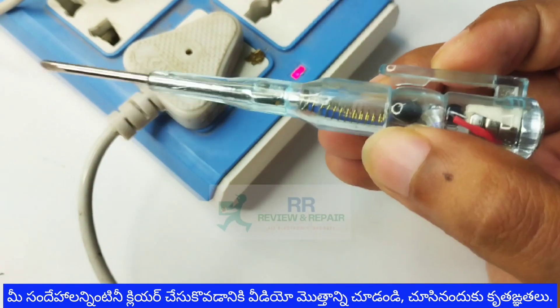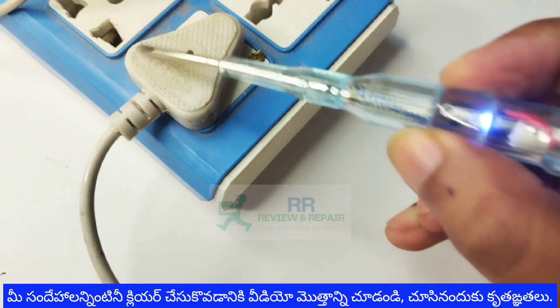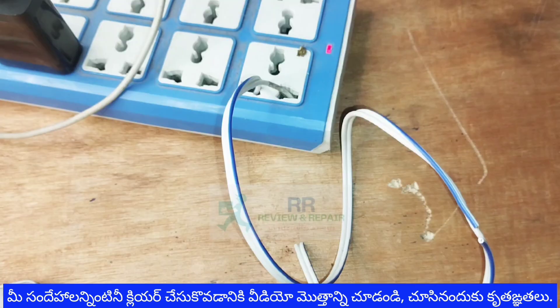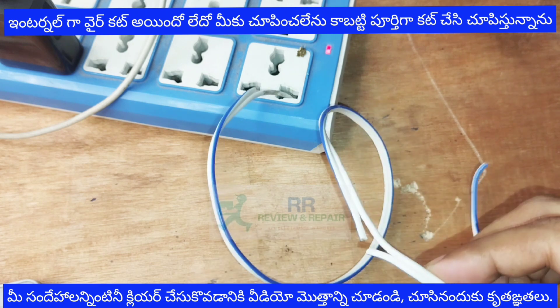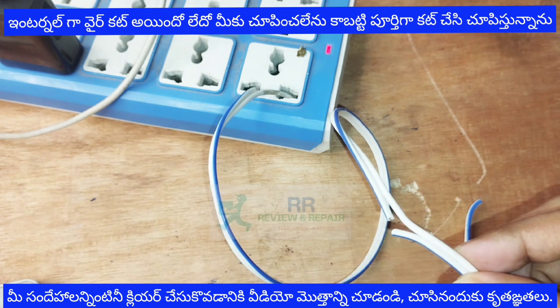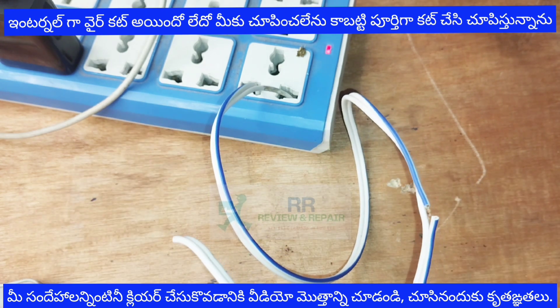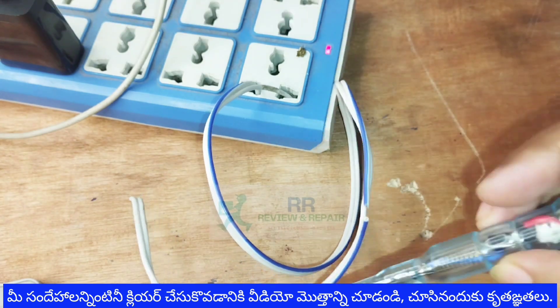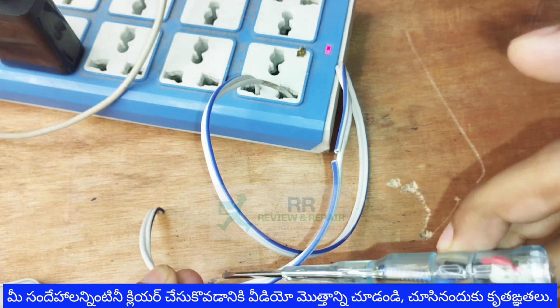We will use the LED lights. When we bring the tester close to a live wire, the LED will light up, indicating that current is present. We will push the wire forward to test the current. If current is applied, there will be light — the LED glows to confirm the current is detected.